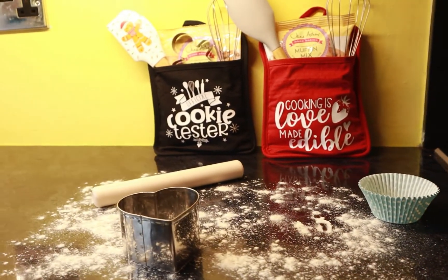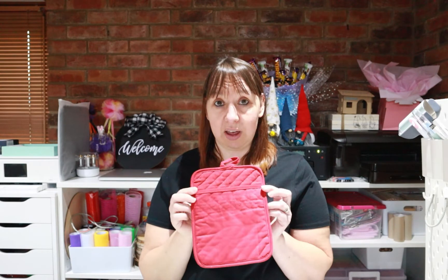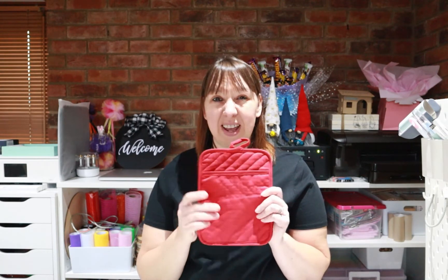Hello everybody, welcome back to Awesome Crafter. Today I'm going to show you how I made these super little pot holders that make perfect gifts for Christmas, but can actually be used any time of the year. They're super quick and easy, relatively cheap to make. For this craft we're going to use a pot holder — I bought these online from places like Amazon — and we're going to use a design from Design Bundles, a Cricut, and heat transfer vinyl to transfer the design onto the front. Then we're ready to stuff it with whatever items we think would be suitable.